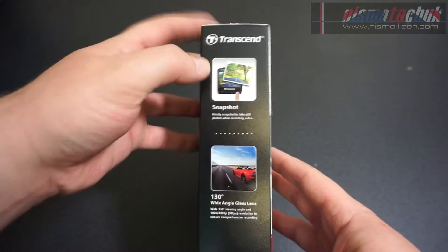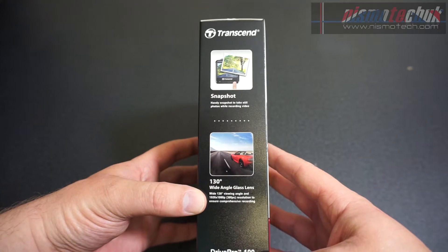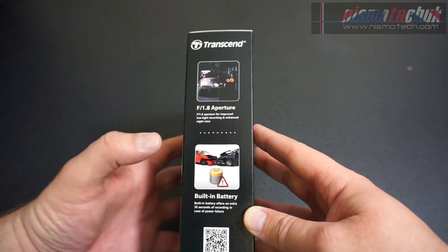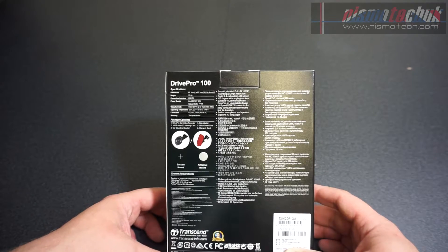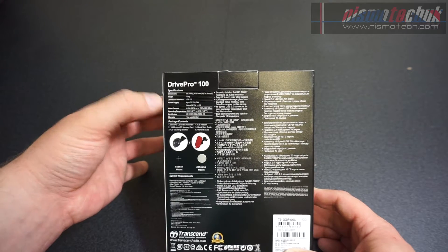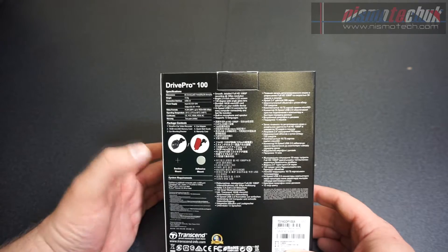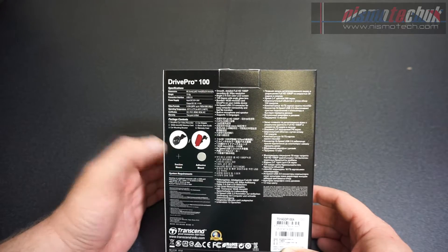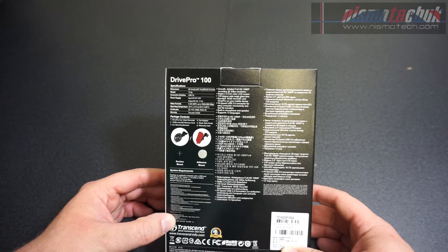Moving on, it also mentions the snapshot feature and has a 130-degree wide angle glass lens capable of recording in 1920x1080p at 30 frames per second. On the back there are additional specifications: USB 2.0 connectivity, power via a 12-volt car charger, and video format output is MP4. There are two different versions regarding how the camera mounts in the car — the adhesive mount, which is the version we have, and a suction mount option. I think Transcend may have potentially failed on this point.